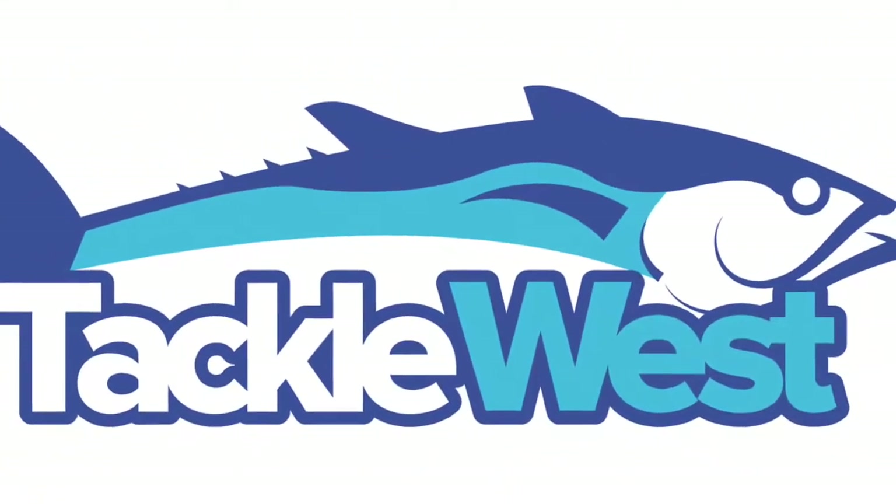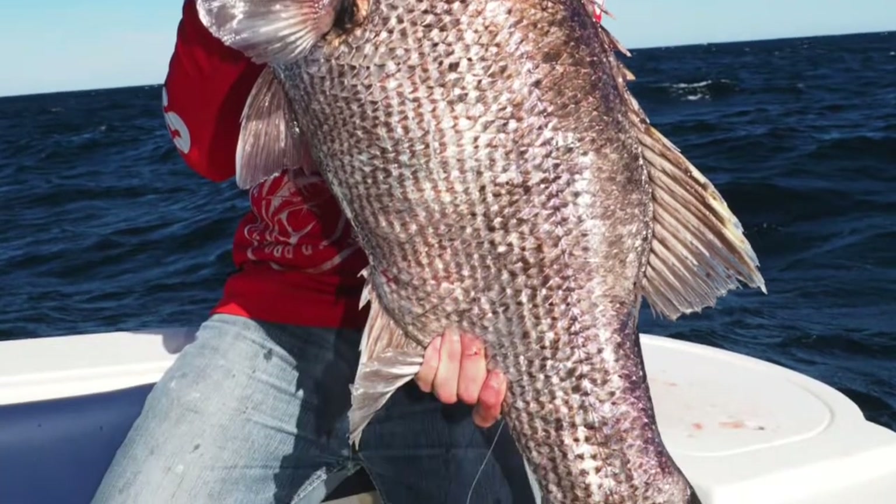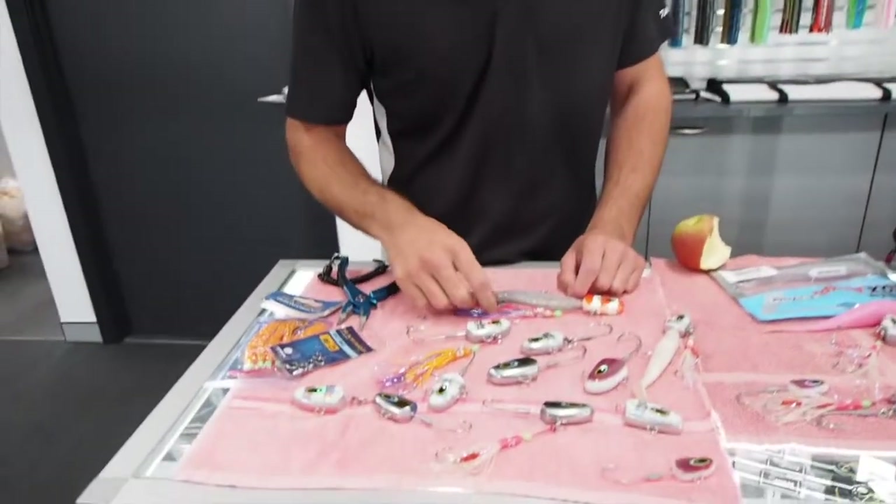G'day guys, Luke from Tackle West here. We're just going to talk about a couple of popular products at the moment, which is the new Jew Heads and Jew Bombs from Vexed. We're just going to run through how we rig them.